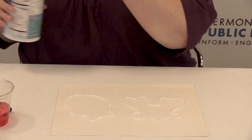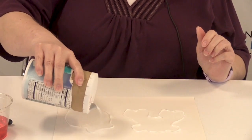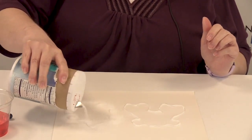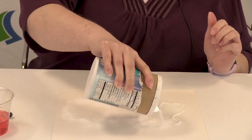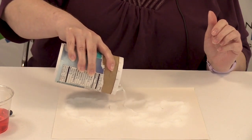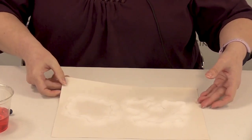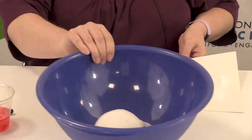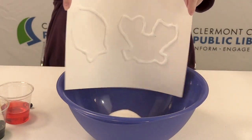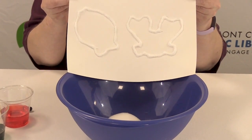Now we're going to use salt and we're going to use a lot of it. Pour it on your glue just like that and get it well covered. After you use the salt, you're going to need to pour any extra away. I have a bowl right here and I'm just going to put the extra salt in that bowl and keep everything nice and neat. And there you have the first part of your craft.